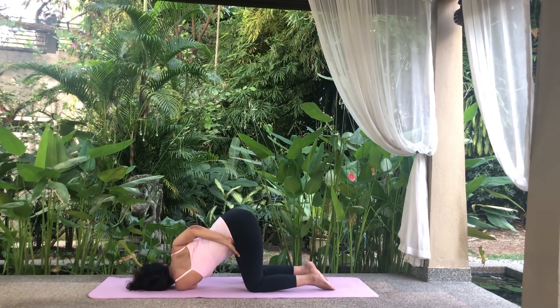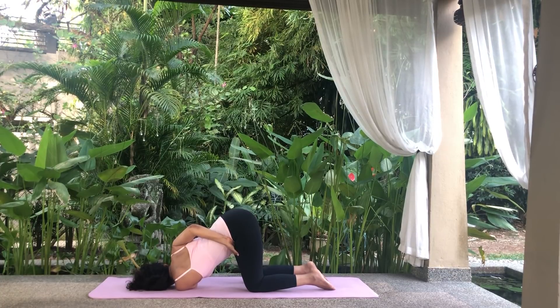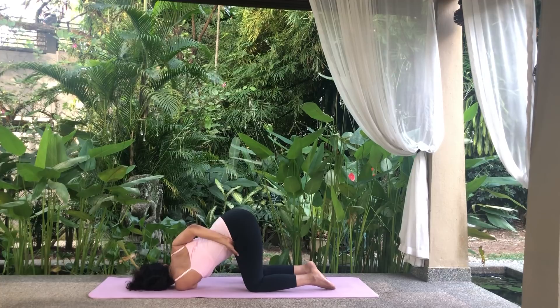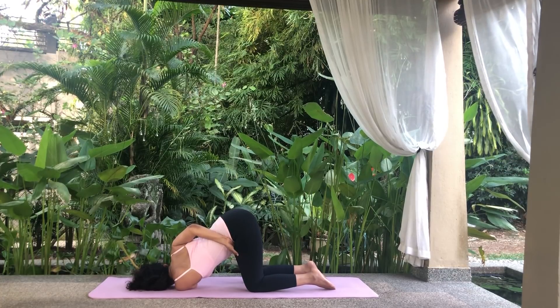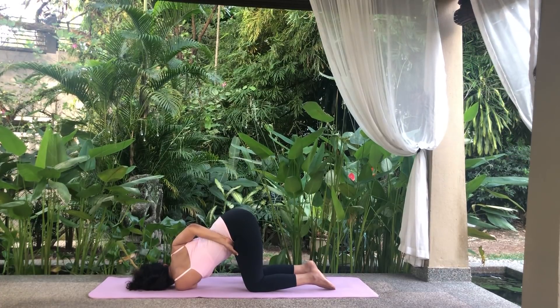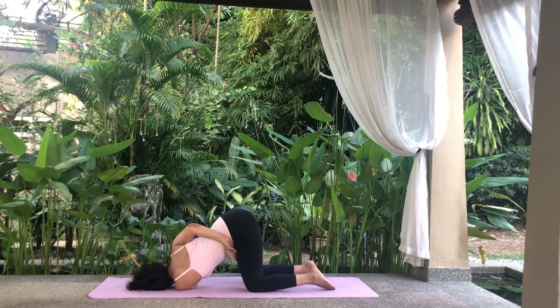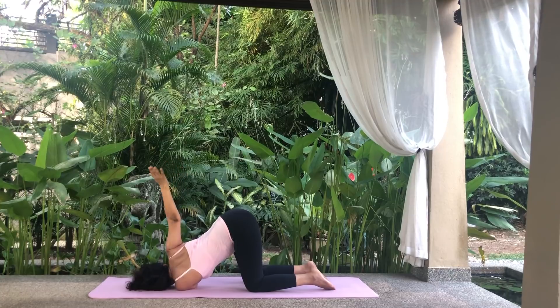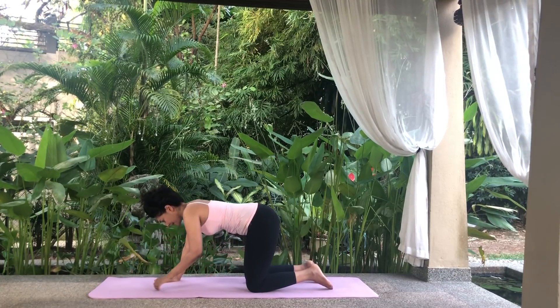If you can't, remain where you are. Breathe normally and relax in this position. Inhale and release your right arm stretch. Place your palm on the floor and slowly draw your left arm out and return to the tabletop position.